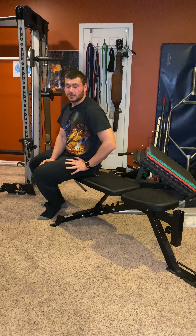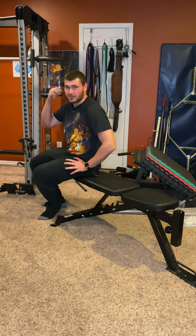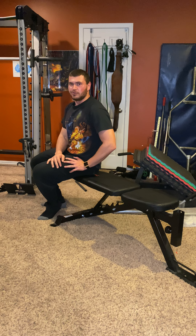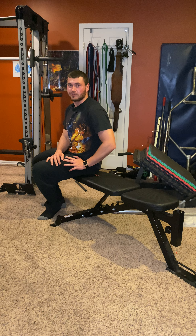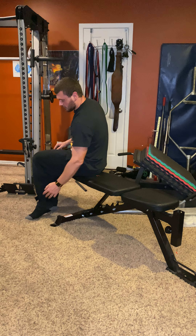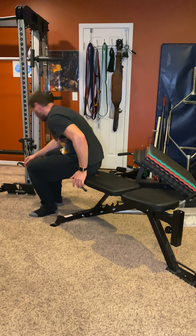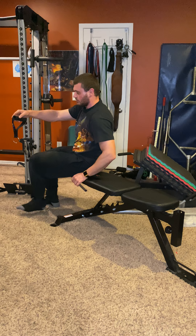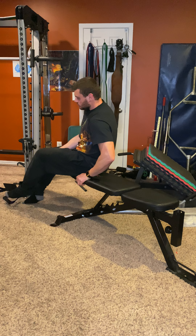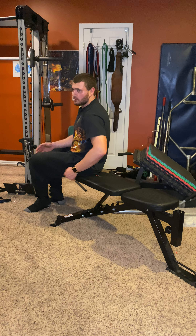These are called — to be honest I made this up a couple weeks ago and I don't have a name for them, so use your imagination: cable ab, cable lower ab, whatever. So what you want to do is take ankle straps if you have them; if not, you can use handles and put your feet in like this. Ankle straps are probably a little better.